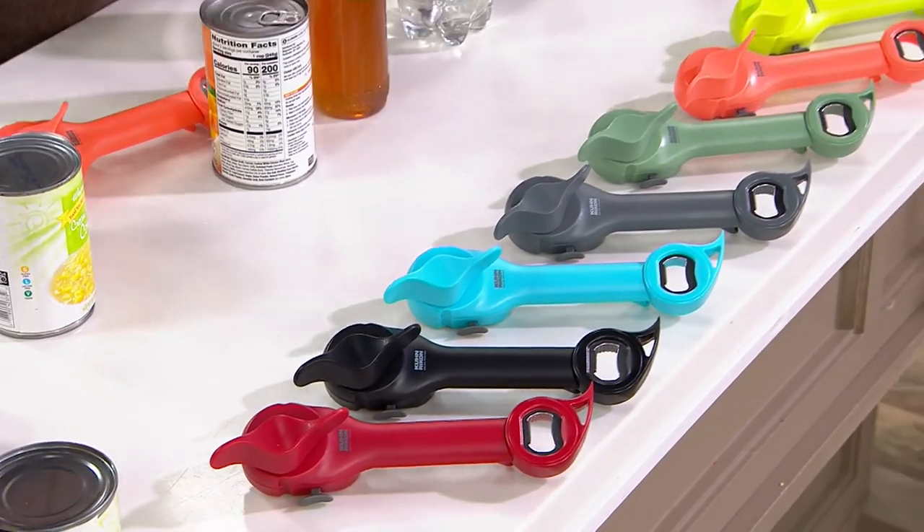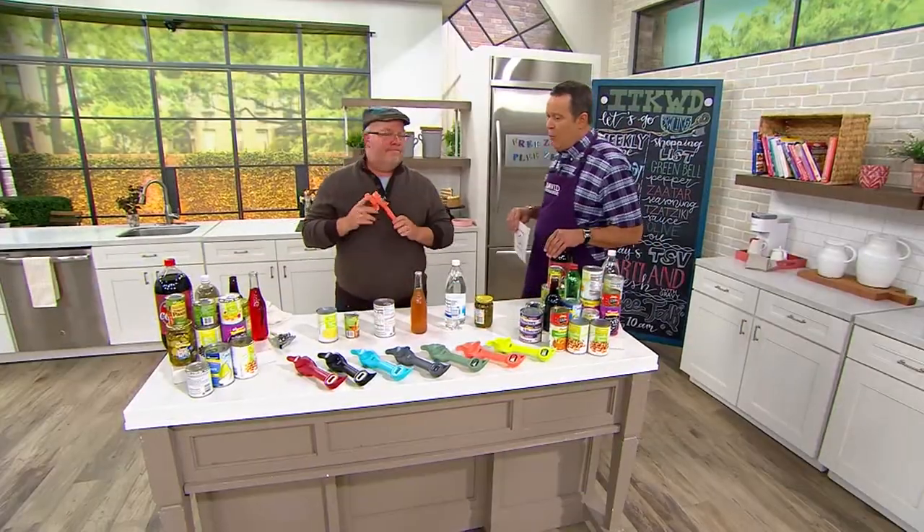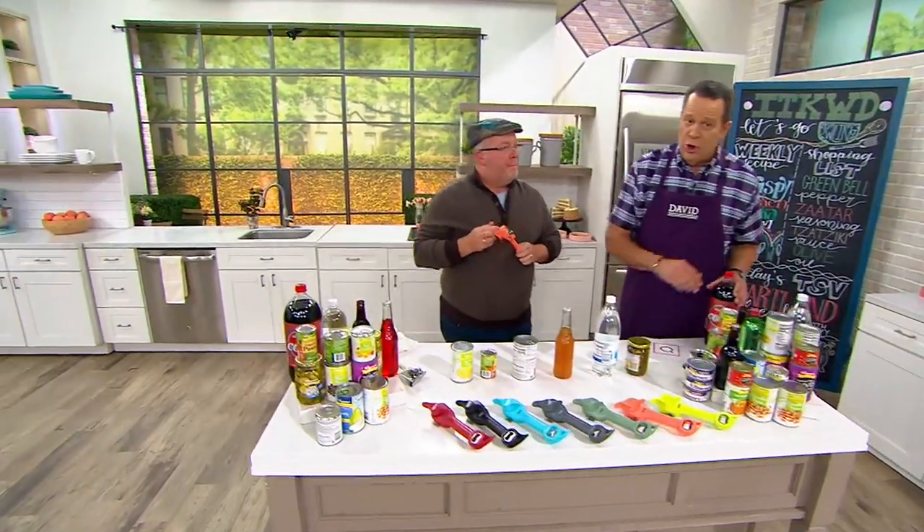1,500 of these are gone now. Hot picks are those star products of every day on QVC, and when they appear you don't want to miss out on it.